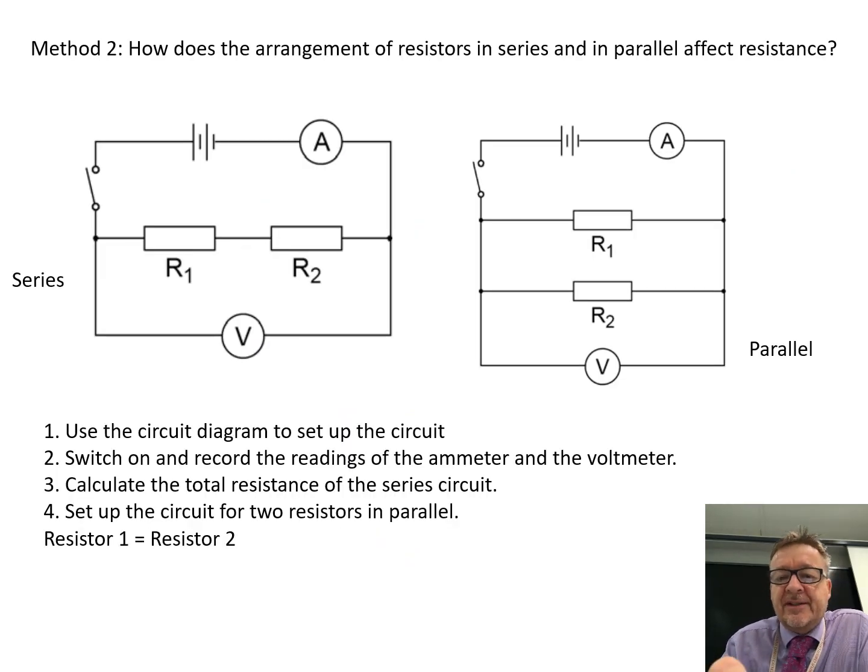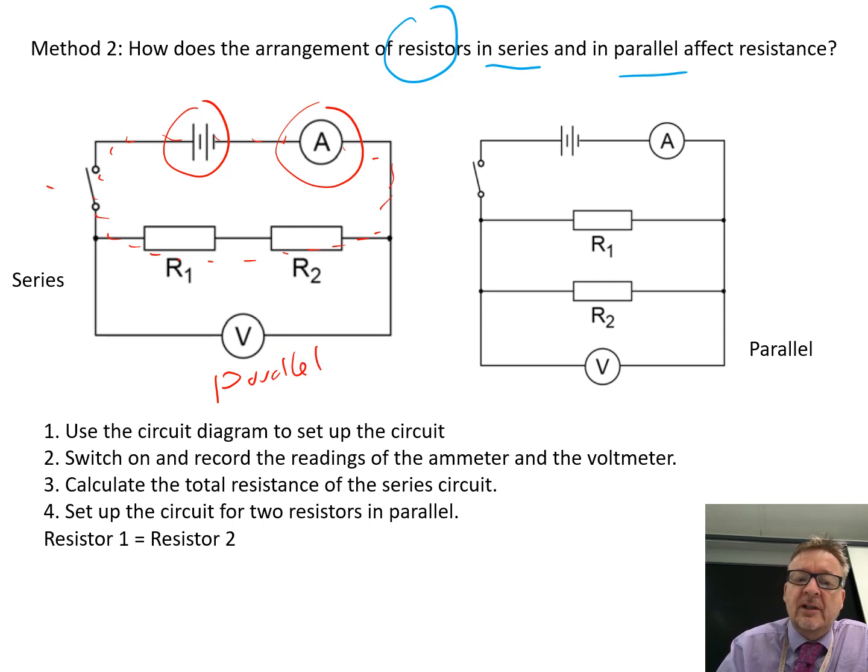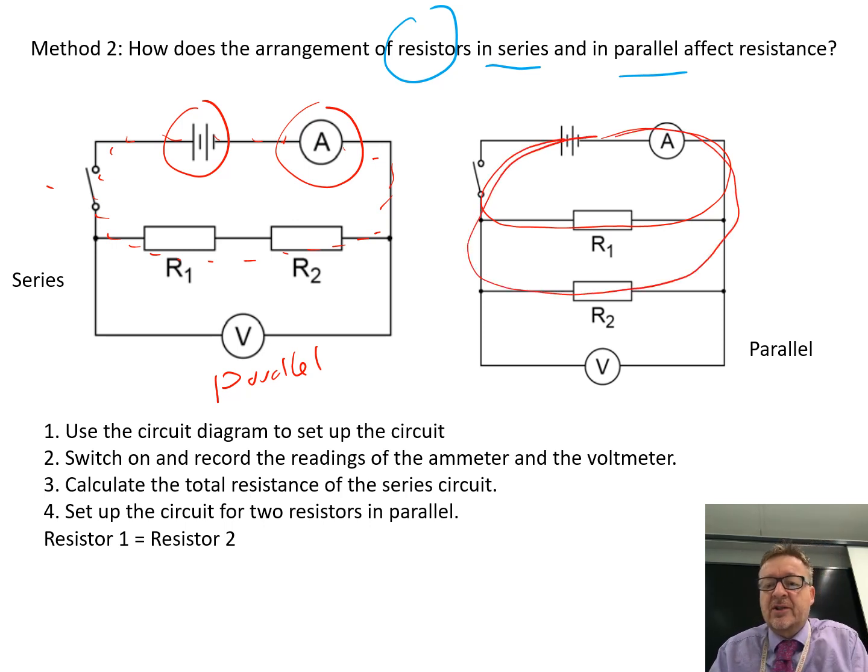Number two: how does the arrangement of resistors in series and parallel affect resistance? These circuits are relatively straightforward to set up. You've got your power source, a switch, an ammeter that is in series — because you're in series that's your circuit itself — and a voltmeter that is in parallel, because voltmeters always go around the object. Then you set it up exactly the same with a parallel circuit, where this time there are two routes that electricity can take. Switch it on and record the readings of the ammeter and voltmeter — you literally only need to do the practical once.